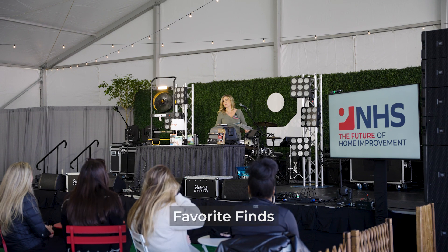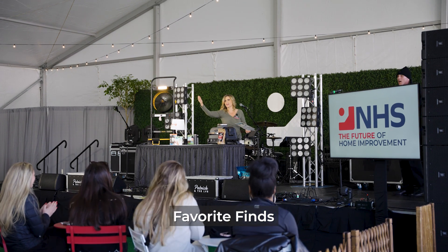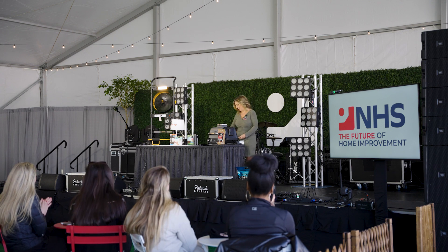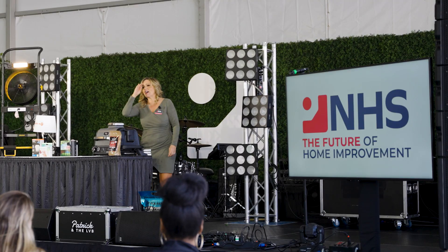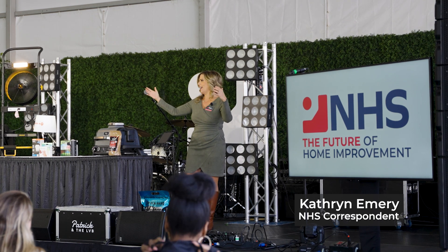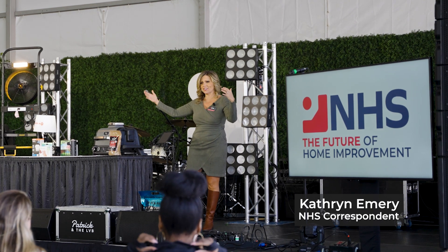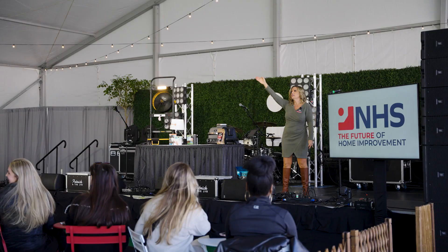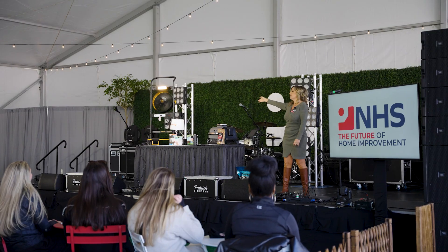Hello, everyone. Welcome to the National Hardware Show. We made it. I don't know about you, but there are some amazing things out there that you want to buy, right? There are so many good things, including all of these amazing people's products. We've got some really amazing finds.